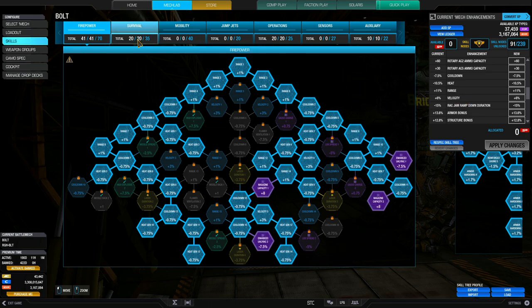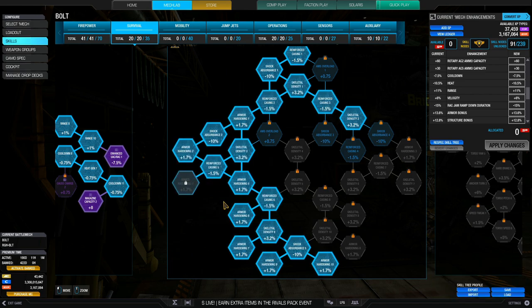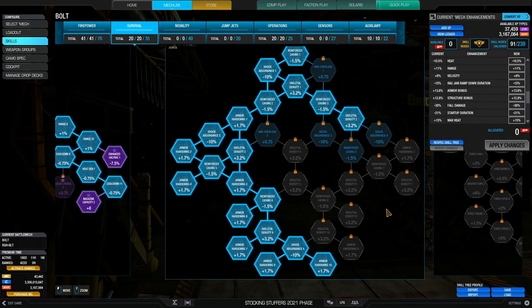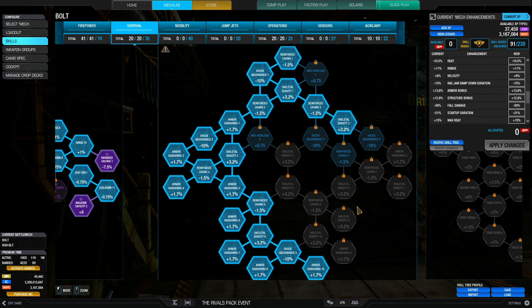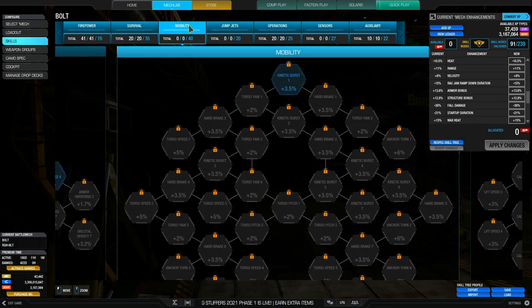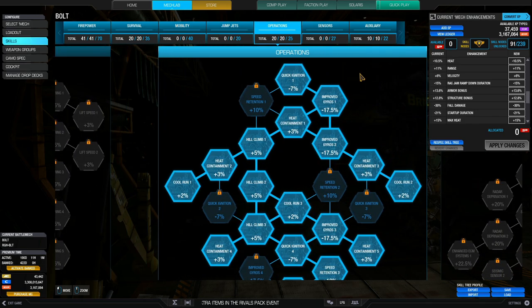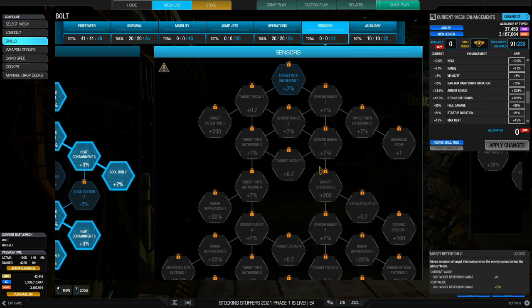The RAC5s generate quite a bit of heat, so a heat reduction of 10.5% is very nice, plus a range boost of 11% and a velocity boost of 6%. Moving on to survival: mechs with defensive quirks like armor and structure quirks benefit from the survival tree, so I've put 20 SPs into survival, giving an armor and structure bonus of 13.6% and 12.8% respectively. But because of the XL engine you can't fully use this survivability — losing a side torso is instant death. No mobility bonus either, so allocate the 91 SPs carefully.